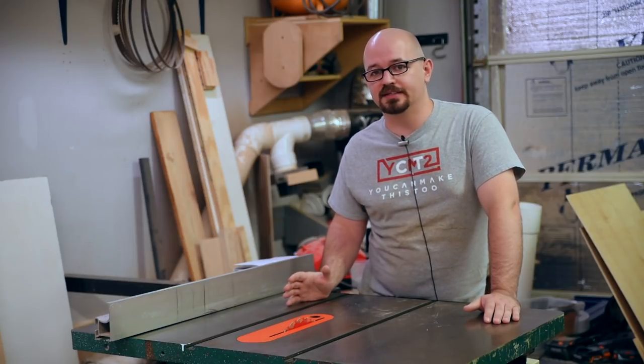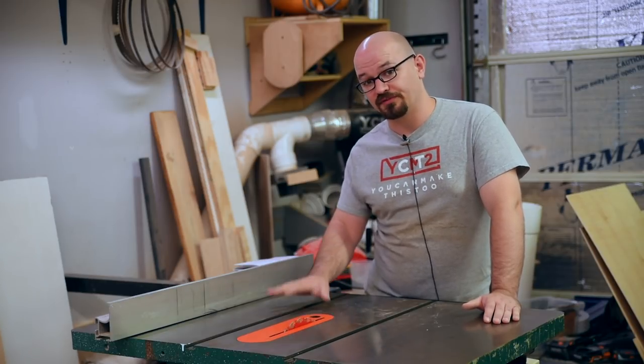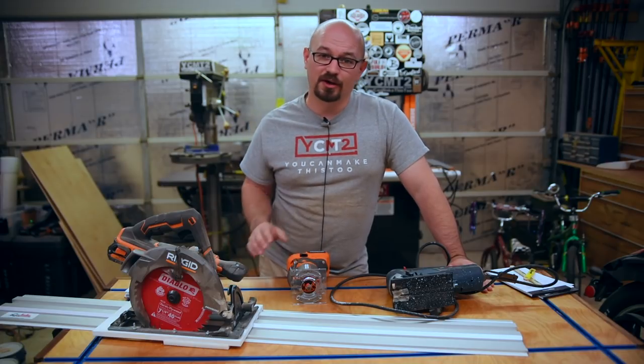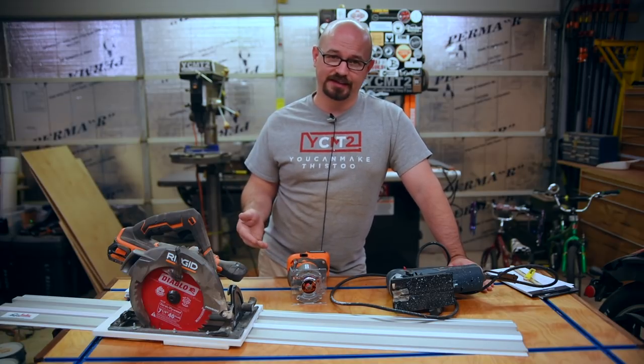Once you start making jigs, you can get into making coves, tapers, jointing, and all kinds of other really interesting stuff on a table saw, but I really just want to cover the fundamentals in this video. As I talk about the substitutions for the table saw, I'm not going to demonstrate all of them, just show you how they would work, because this video would be an hour if I did.